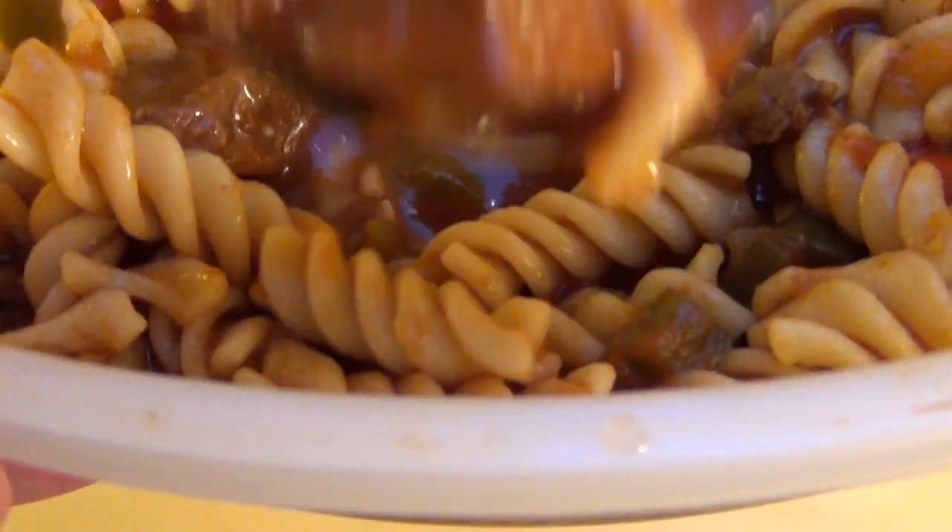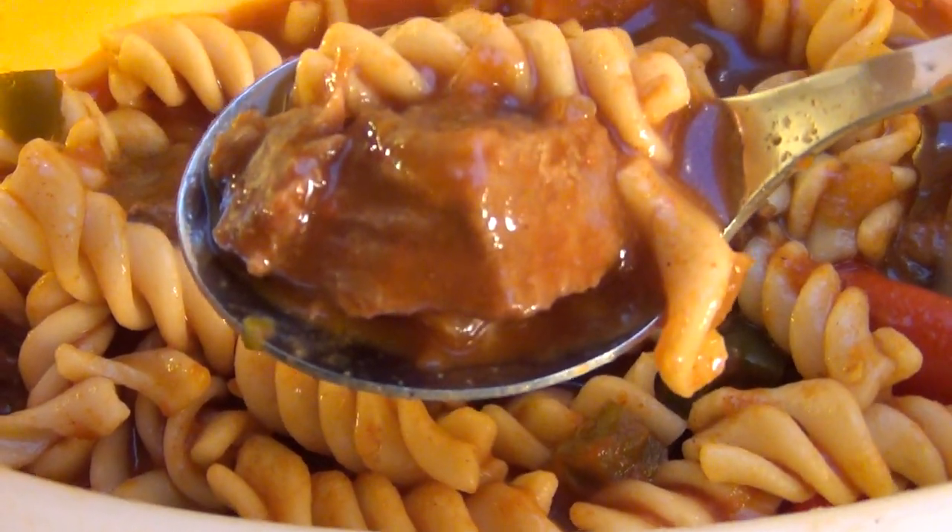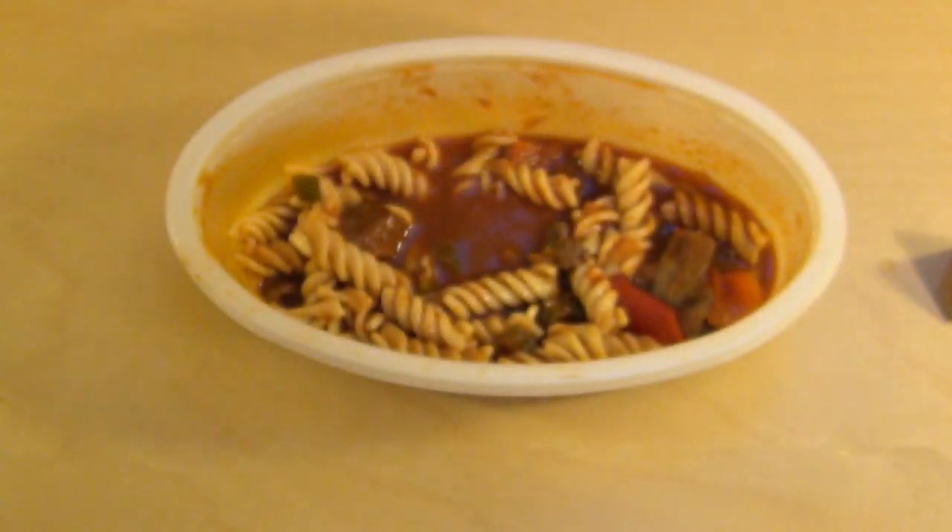Das halt nur nicht dieses — jetzt liegt die Soße drüber — sei halt nur nicht dieses Goulash-Feeling. Das ist mehr so eine Art suppenmäßig.